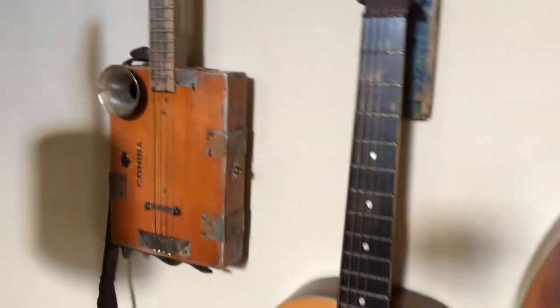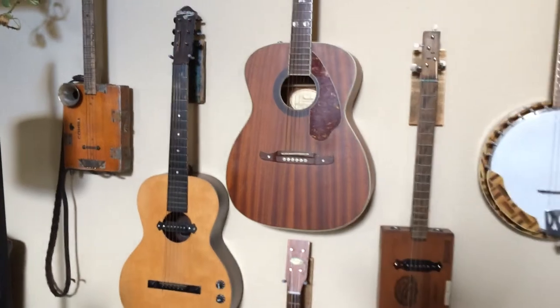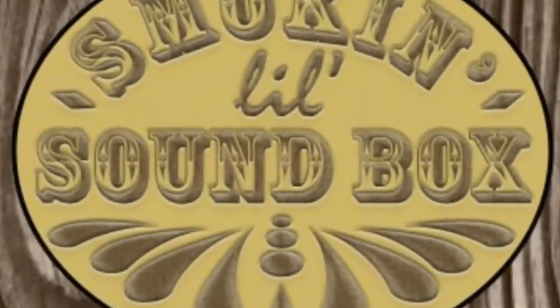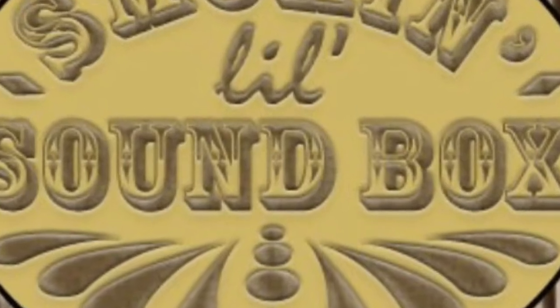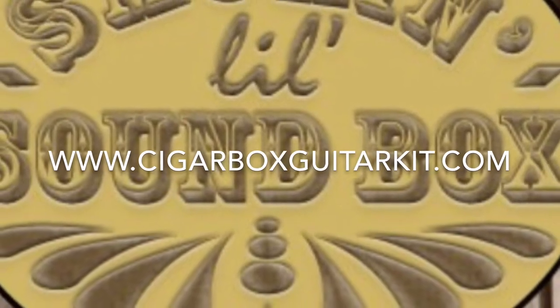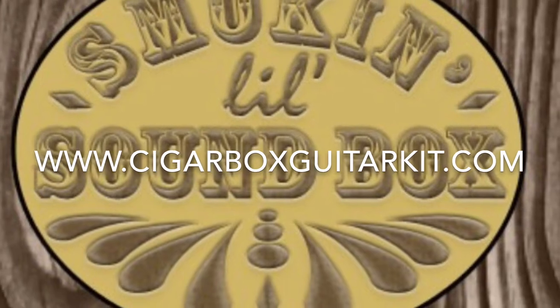Here it is up on the wall — cigar box guitars, six-string guitars, banjo, ukulele. It'll hang anything. Simple, easy project — have fun with it. Soundboxguitars.com and cigarboxguitarkit.com. Thanks for watching!